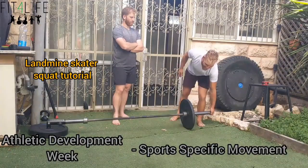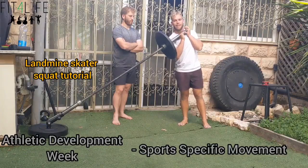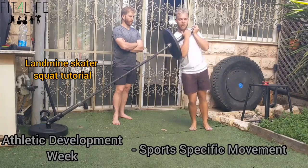The lateral skater squat — a fantastic exercise for lateral strength development. Most people commonly do it wrong because they try to squat it instead of hinging it.